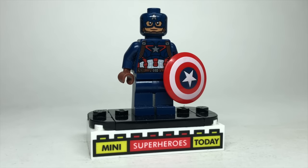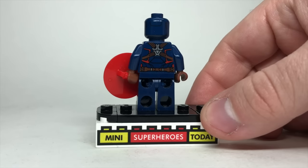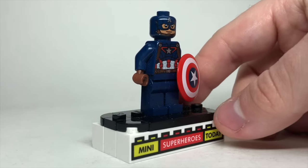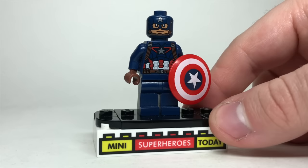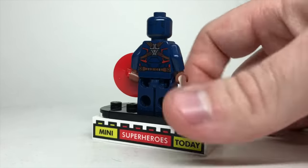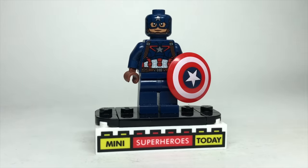2015 also introduced the Age of Ultron Captain America, which was again used the following year for Civil War. If you're a big Captain America nerd, you know the Civil War outfit is almost identical to Age of Ultron — the biggest difference being the red lines on the torso being removed for Civil War. But the LEGO minifig stayed exactly the same because LEGO loves to reuse parts, so it's technically only accurate to Age of Ultron and not Civil War.